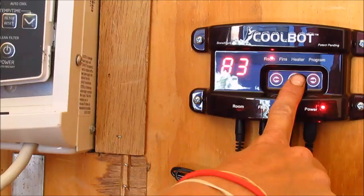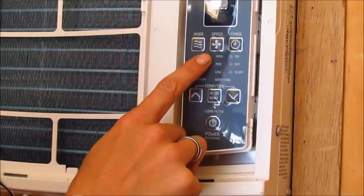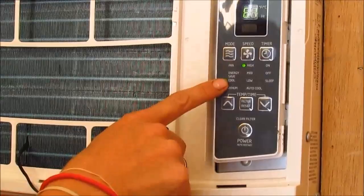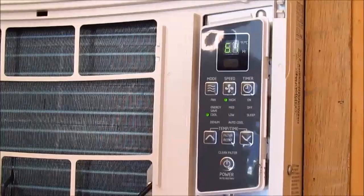Then we come to our air conditioner and turn it on. I'm going to change the mode to cool and the speed to high. The air conditioner needs to be set as low as it will possibly go, which is 61 degrees. And we will wait and see how long it takes for the CoolBot to cool this down to 39.